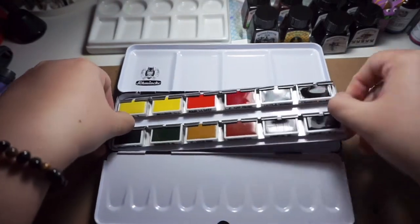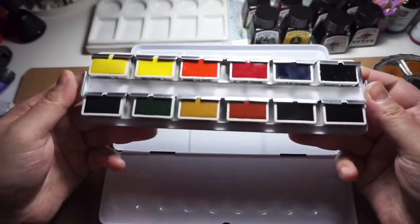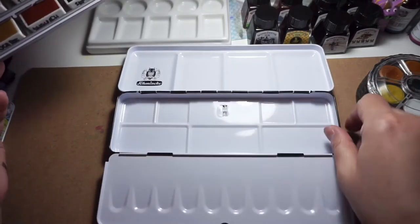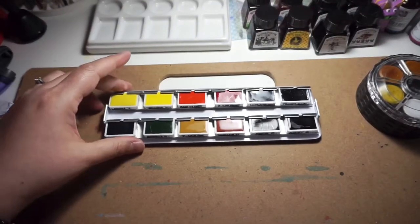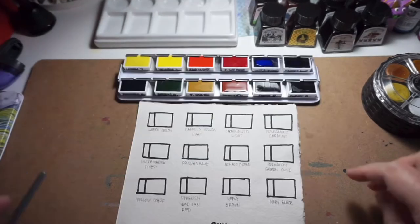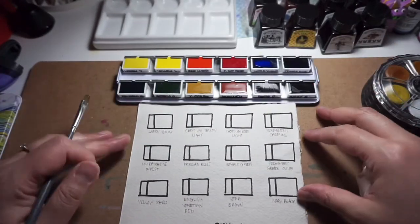Lifting the section where the paints are reveals more mixing wells for painting outside or plein air. Because of my limited table space, it also works out for me to take it out like this. As always, I have prepared some swatch boxes using my 100% cotton Canson paper.